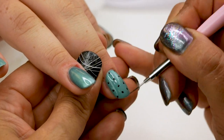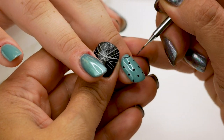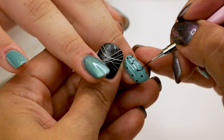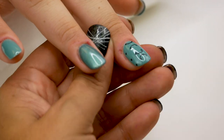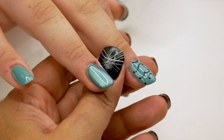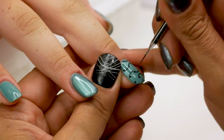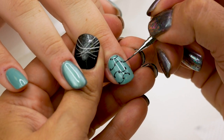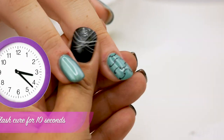With the detailing brush 002, I'm going to make some lines between the points. And flash cure. I'm going to do the opposite way — I'm going down, so that means I'm going up. I'm going up, so that means I'm going down. And flash cure for 10 seconds.